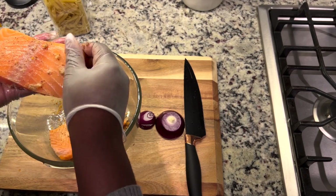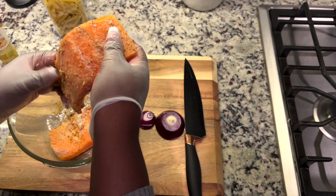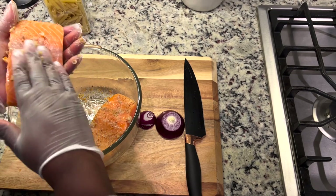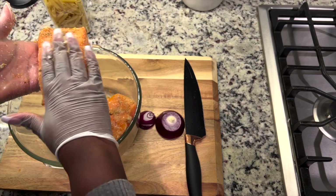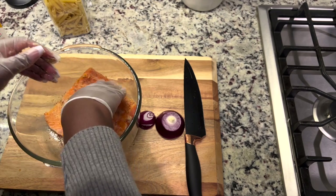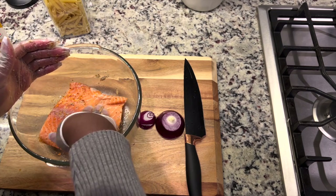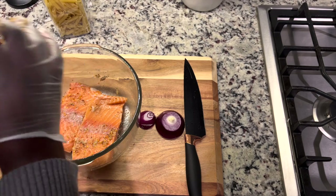Just rubbing it in gently because it is salmon — it can scatter if you're not careful. That's part of why I chose the air fryer instead of frying oil, because if there's a healthier option I will always take it. I flipped it around and rubbed more seasoning on the back.